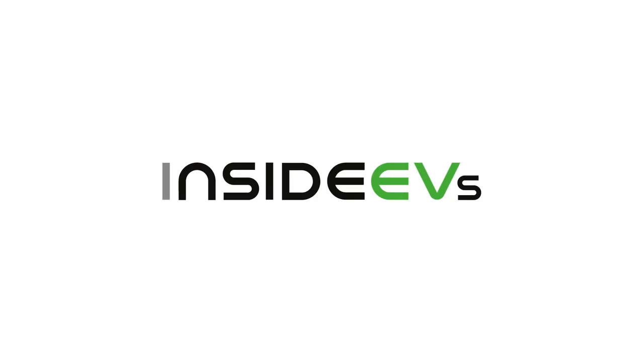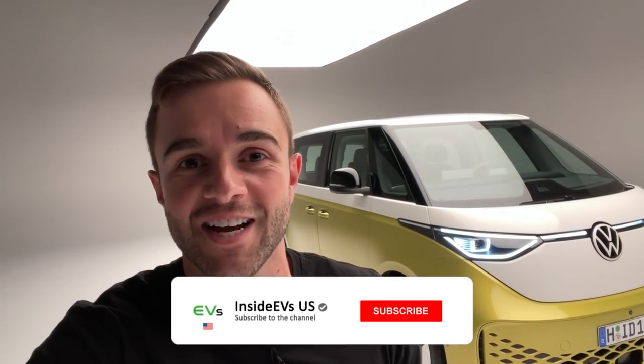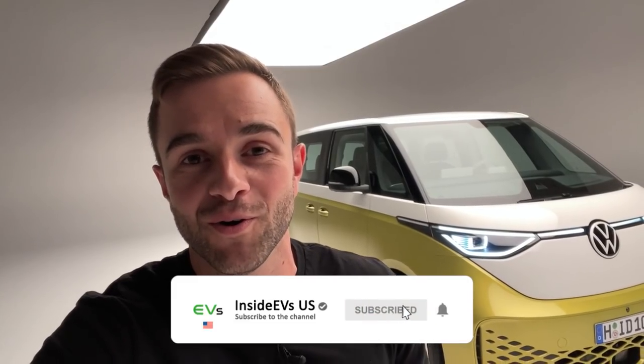Hey everybody and welcome back to the InsideEVs YouTube channel where today we'll be taking our first official look at the production spec Volkswagen ID Buzz. Before we get started, a quick note: if you're a regular viewer I'm probably a new face. My name is Clint, I'm the video director for InsideEVs and for our other channel MotorOne.